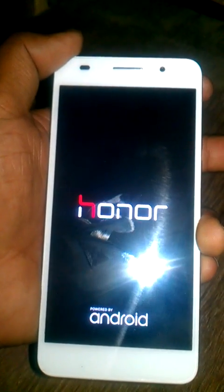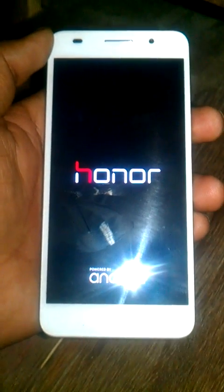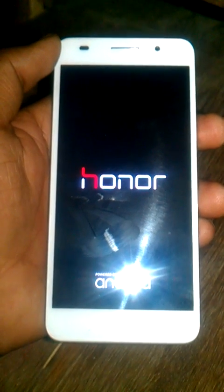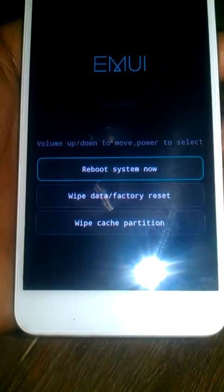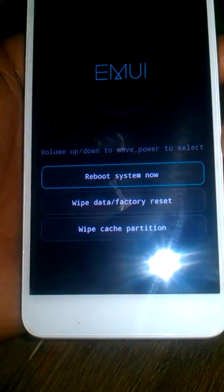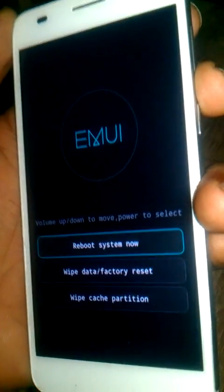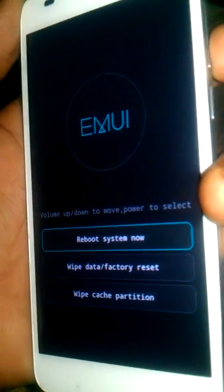Now select the wipe data and factory reset option by using the volume button — volume up and down — and then select it with the power key.